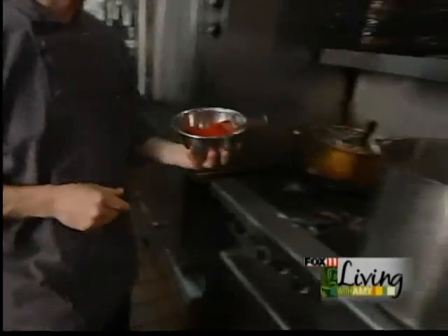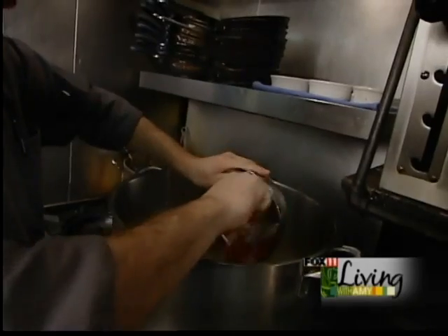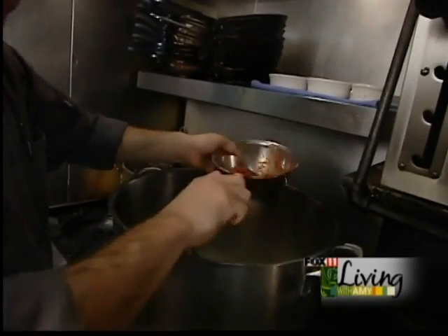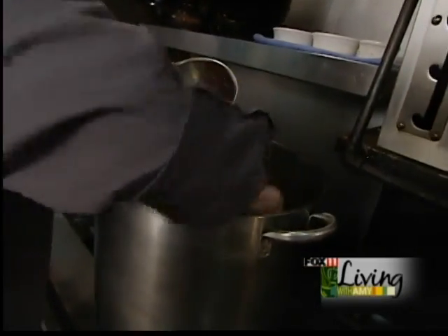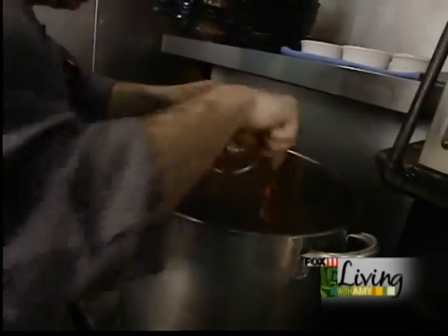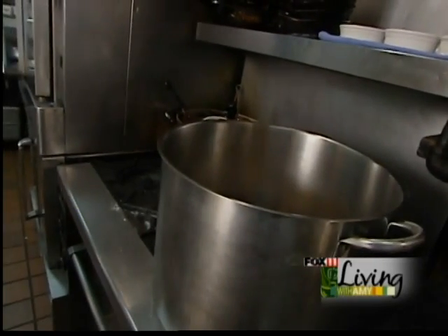After 15-20 minutes, you're going to want to add tomato paste, paprika, and chopped garlic. Give it a good stir. Basically you want to simmer that down until most of the liquid is evaporated.